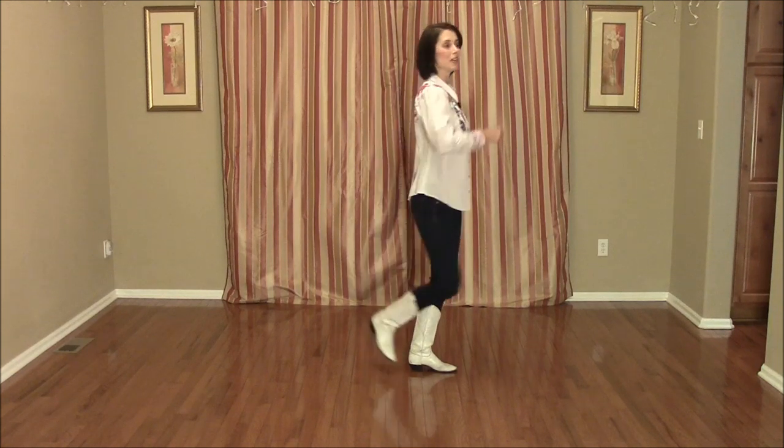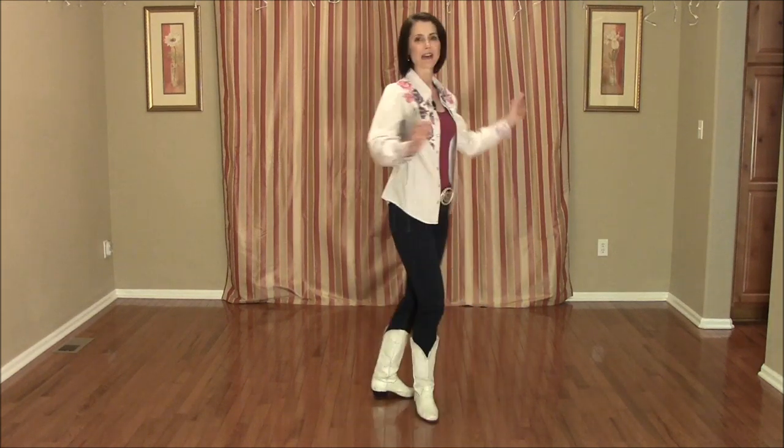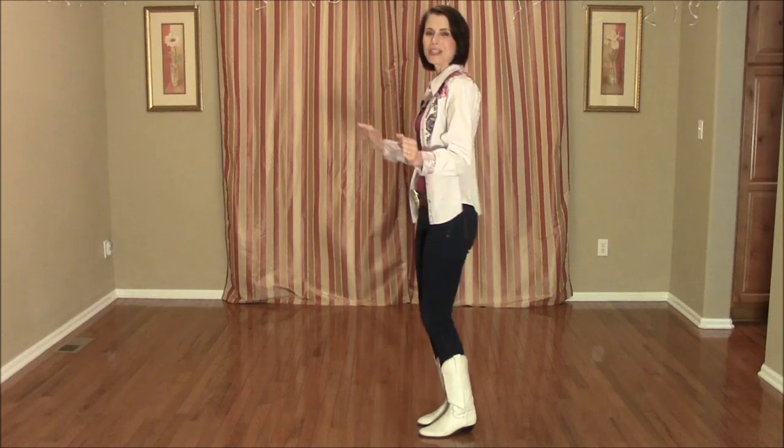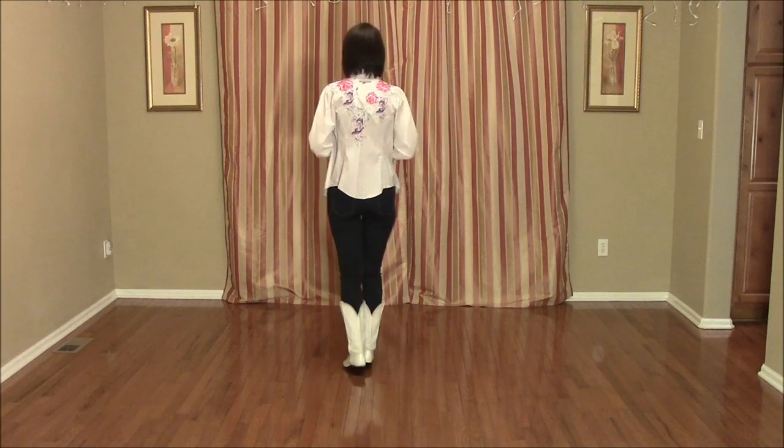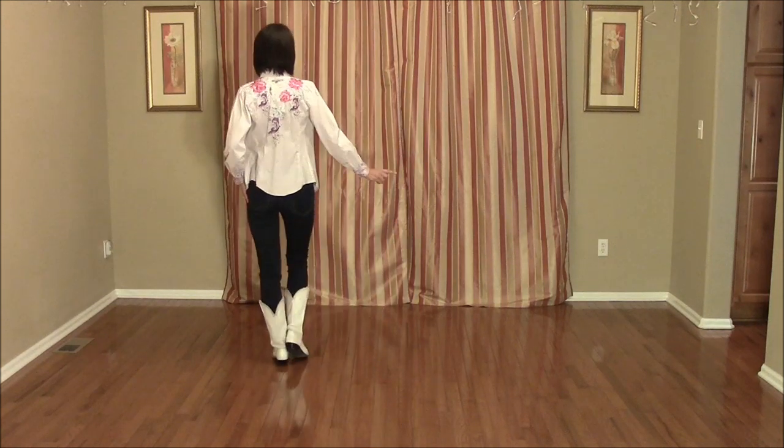That's the end of the dance and you're ready to start again with the vine right with a half turn hitch, then the heel, toes, heels. I'll do the whole thing from the beginning with the counts. Here we go — Hole in the Wall. Weights on the left, starting with the vine to the right. Ready?